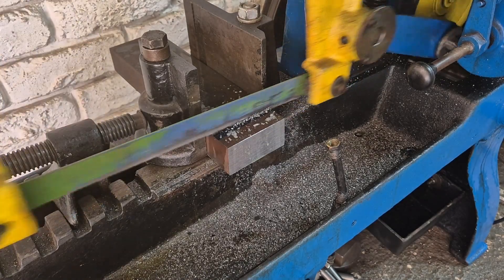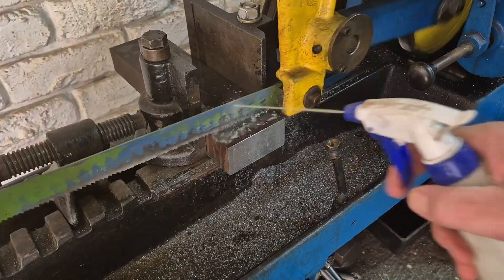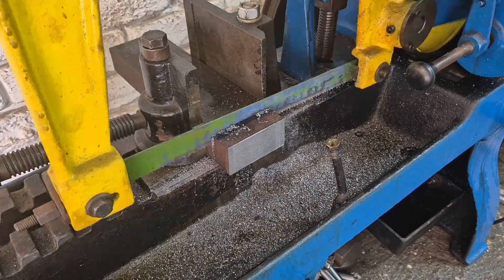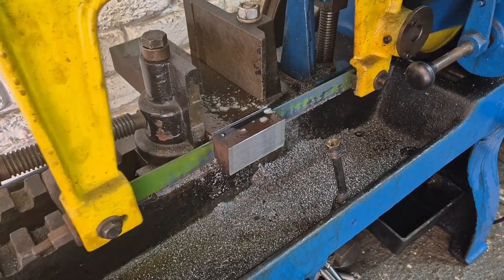Every project starts with it — a block of steel, a solid block of potential. Some of you see a hunk of metal, but I see a precision quick change tool holder waiting to be set free. After some sawing, of course.